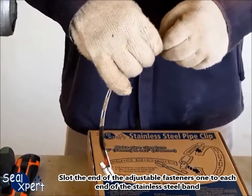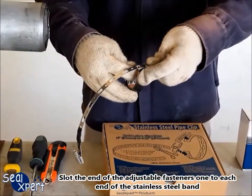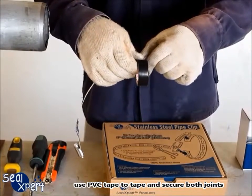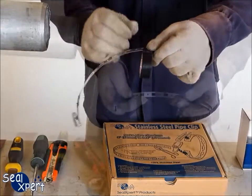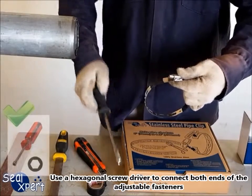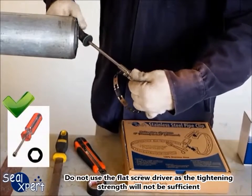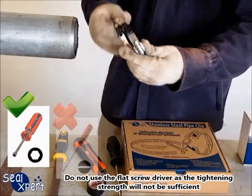Slot the end of the adjustable fasteners one to each end of the stainless steel band. Use PVC tape to tape and secure both joints. Use a hexagonal screwdriver to connect both ends of the adjustable fasteners. Do not use a flat screwdriver as the tightening strength may not be sufficient.